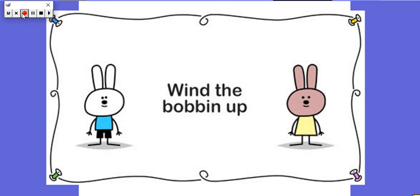Well done, you were really slow there! Okay, now can you have a go at doing Wind the Bobbin Up in some different voices? You might want to do a scary voice, or a squeaky voice, or a low voice. Have a go at doing Wind the Bobbin Up in lots of different ways. Ask an adult if they can video it and see if you can send it to me on Google Classroom. See you later, bye bye!